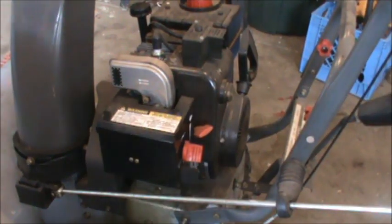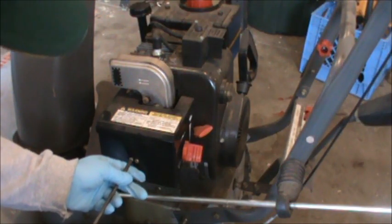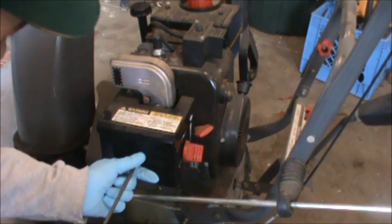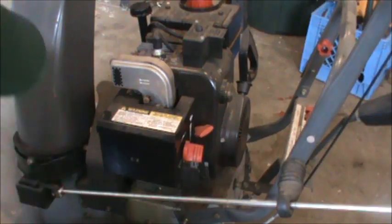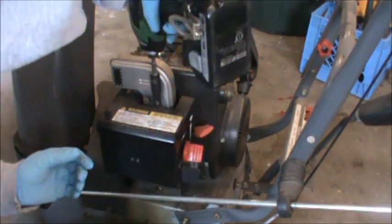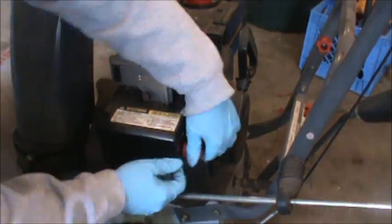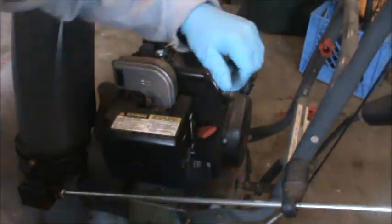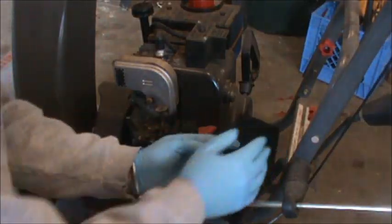This type of job anybody can do. The first thing I'm going to do is remove the carburetor cover. There's a couple Phillips head screws here, and there's also a 5/16ths bolt up top. Pull that out — you don't have to pull that one all the way out. Then this little red choke lever will slide off, and that should allow you access to your carb.